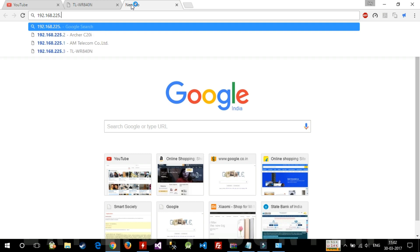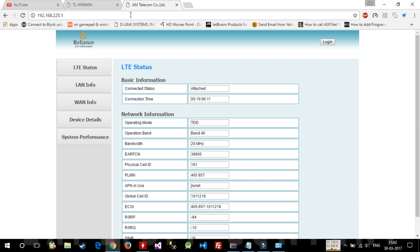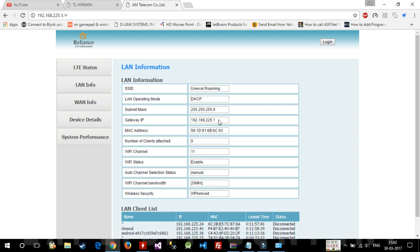Let me show you how to find the IP address of your Geo.fi device. My Geo.fi is version 1, so its default IP is 192.168.225.1. You can confirm this by connecting to the Geo.fi router and checking the gateway IP — here you can see the gateway is 192.168.225.1.